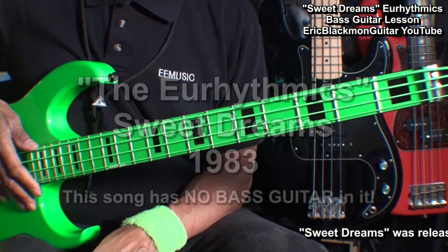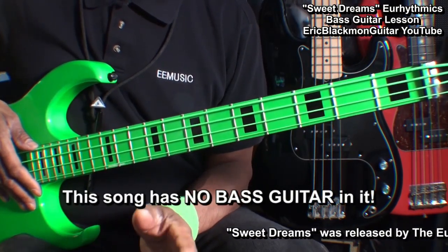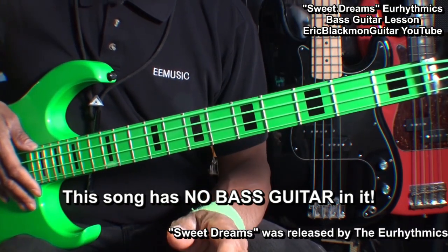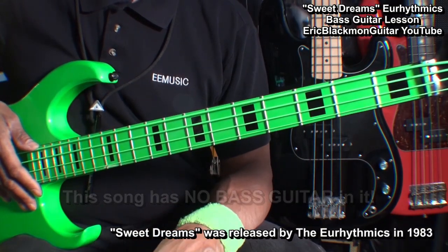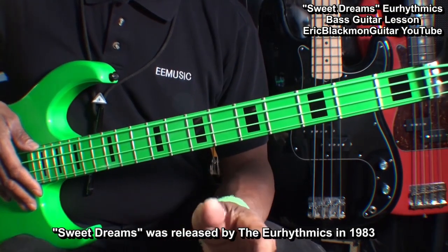This song was recorded with only keyboards, so there is no bass guitar to follow. So what I did is put together some easy notes on bass that we can use to play along and have a little fun with. This is gonna be so easy you can dance while you play it.